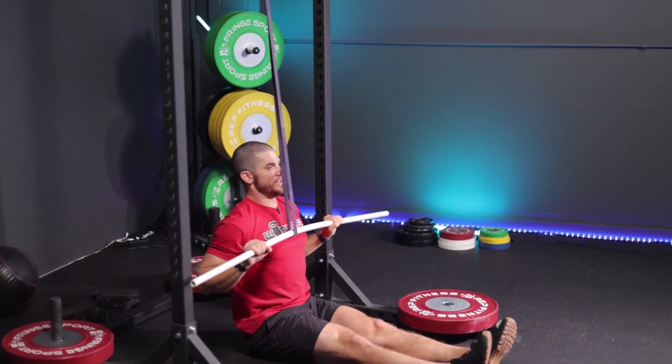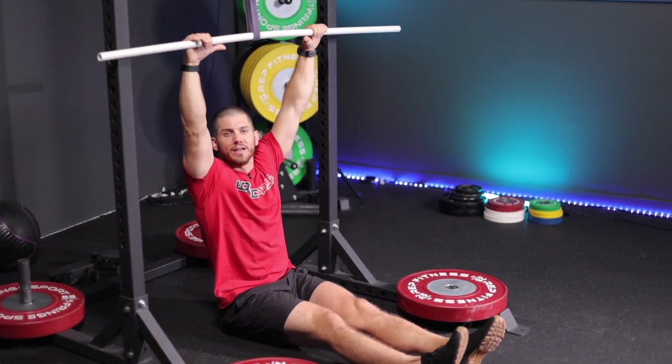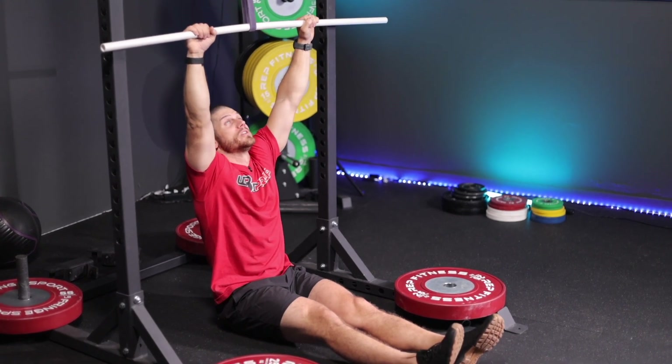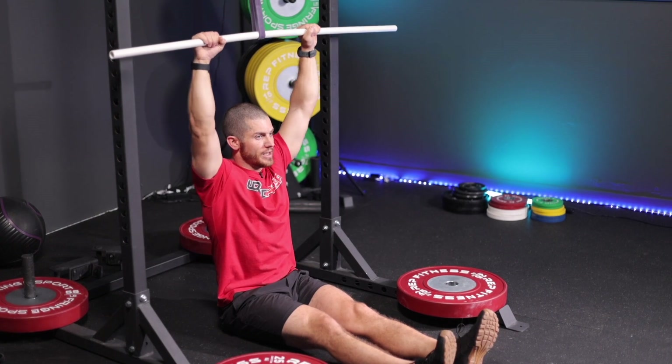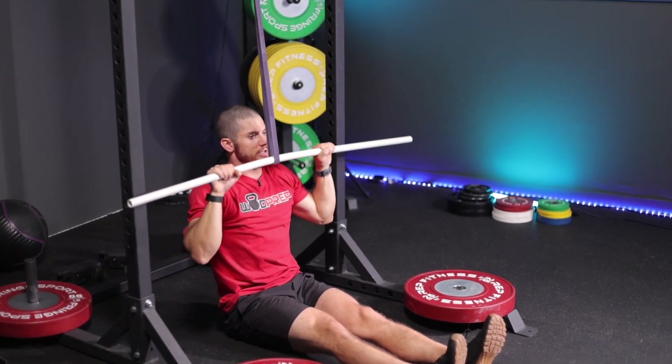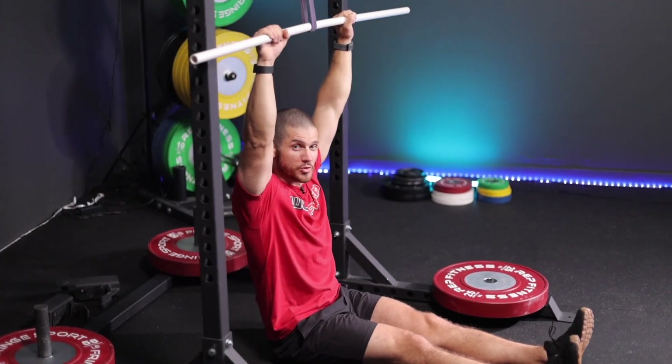Now we're pulling the PVC pipe down — or this could be a barbell, it could be whatever you want — but normally I like a dowel or a PVC pipe with some sort of heavy band. From here, what's cool is I can practice that full range of motion pulling position while also being completely vertical, just like doing an actual strict pull-up.